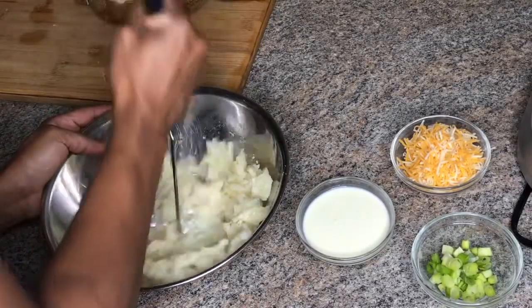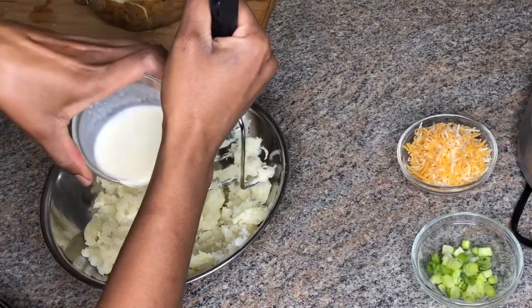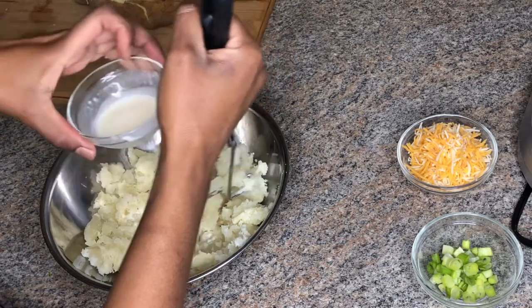Now I'm mashing my potatoes with 2 tablespoons of butter. Now I'm adding heavy whipping cream — I didn't have any sour cream on hand, so I went in with heavy cream.